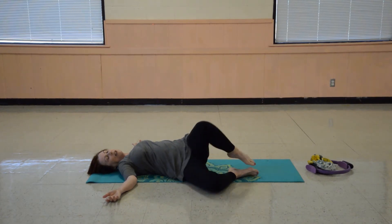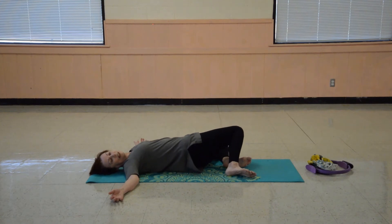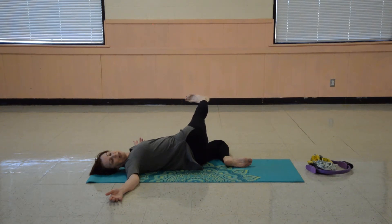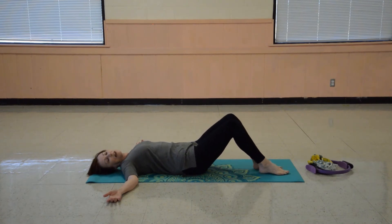Lower the knees and now this time straighten the top leg over the other knee so that your leg is extending out in the air. You're going to feel those outside leg muscles getting a good stretch. Bend that top knee and come back with the knees facing the ceiling. Let's do that to the other side — let the knees fall over, and now extend that top leg, just straighten the knee so it's extending out over the other leg. You're in a twist here at the waist, so your back is also getting a good stretch. Bend that top knee and lift both knees up.